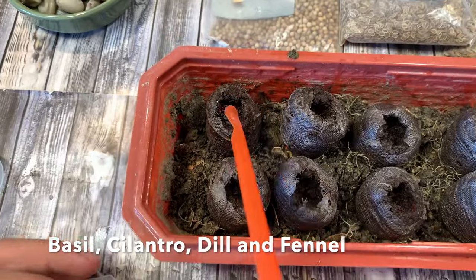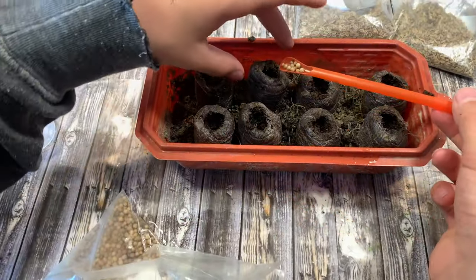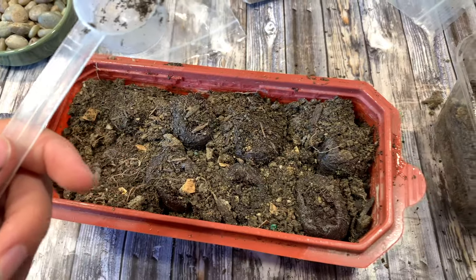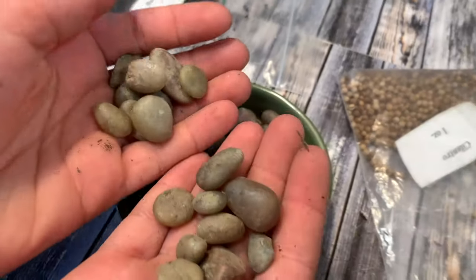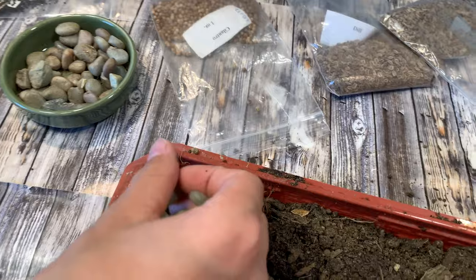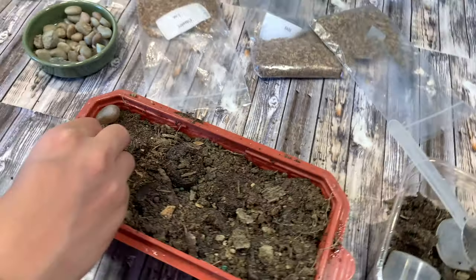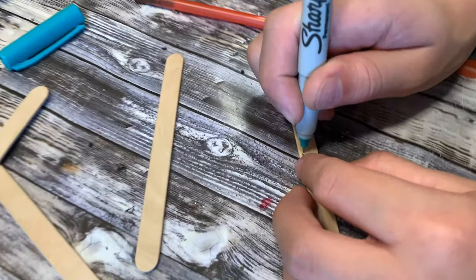We're going to grow four different herbs. These herbs are from a different kit from Nature Watch, but of course you can use any herbs you have — rosemary, sage, and thyme are all suitable for a medieval herb garden. Once all the seeds are planted, we're going to decorate with a few stones and line them up so you can see where all of our herbs are going to grow.